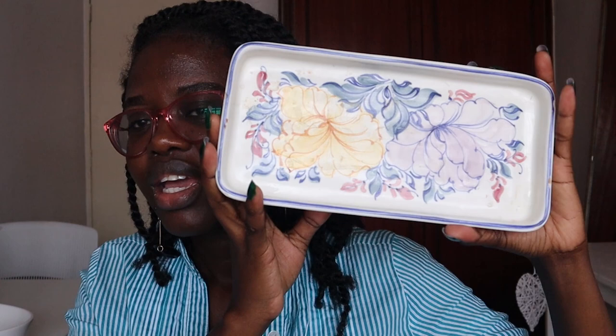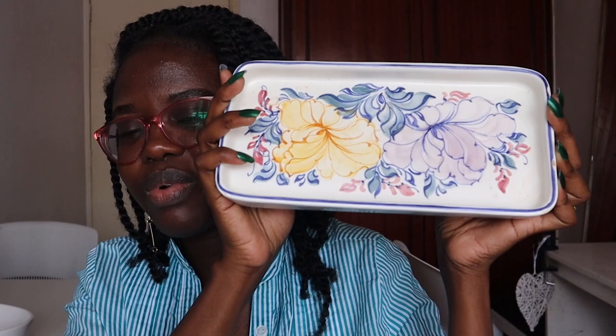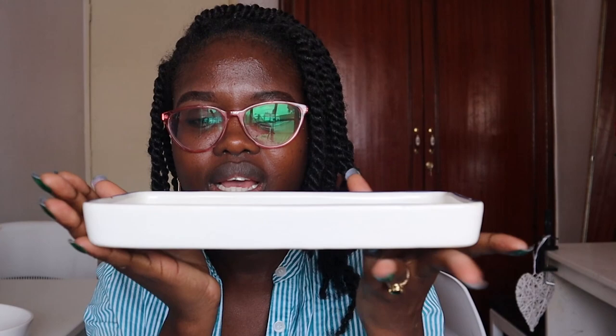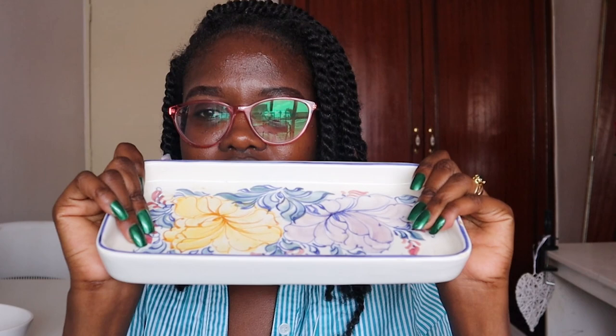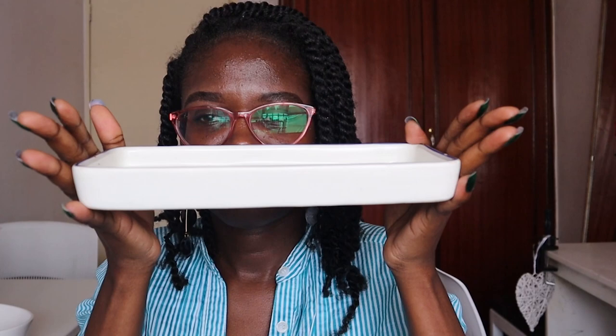Another tray is this one — it's heavy glass. This is quite heavy. What I put here are my oils; I put my three oils in this tray because they are in a bottle. This is a white tray with a floral design, and this one was 150 shillings.